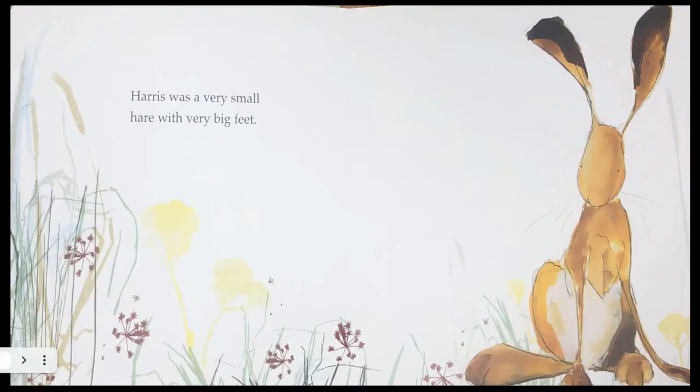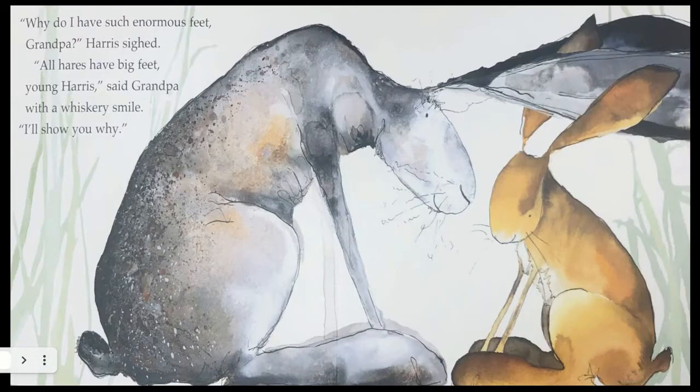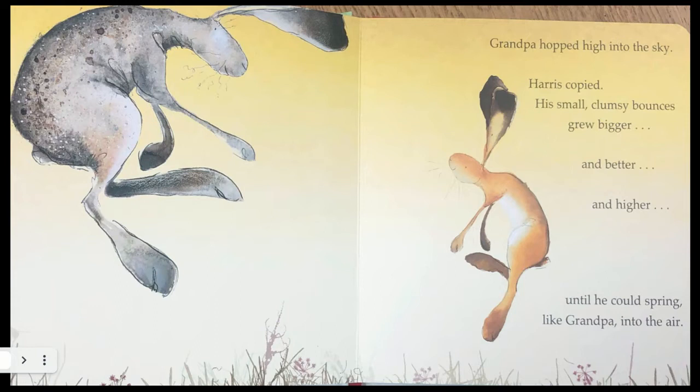Harris was a very small hare with very big feet. 'Why do I have such enormous feet, Grandpa?' Harris sighed. 'All hares have big feet, young hare,' said Grandpa with a whiskery smile. 'I'll show you why.' Grandpa hopped high into the sky. Harris copied. His small, clumsy bounces grew bigger and better and higher until he could spring like Grandpa into the air.